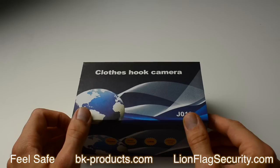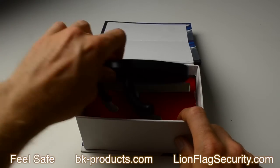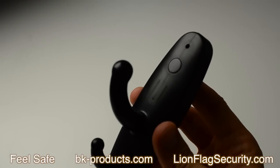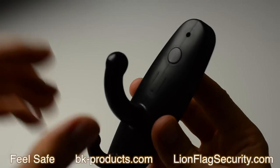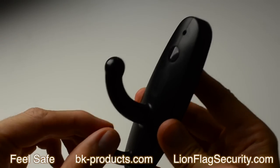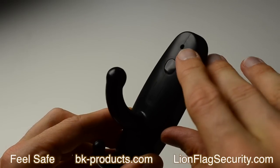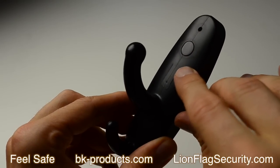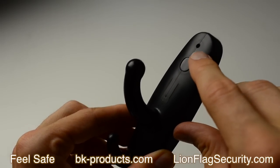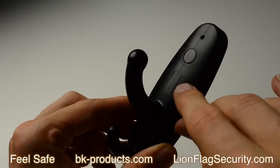This is a clothes hook spy camera. Inside the box you will find the unit that looks like a clothes hook, however keep in mind that this is a spy camera designed to look like one. We ask you to hang light items on it. On the top you will find the camera, below it is the IR receiver and the motion detector, and below that is the microphone for the audio recording mode.